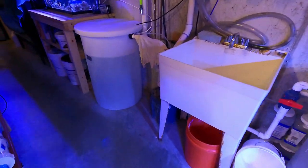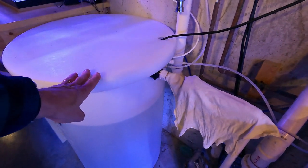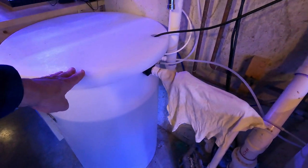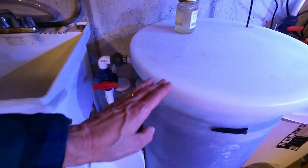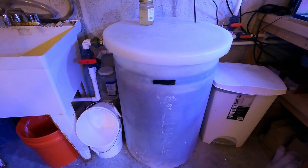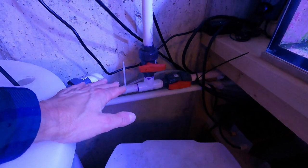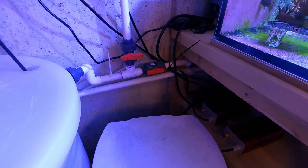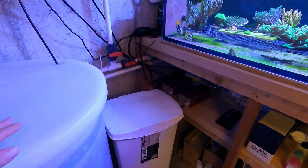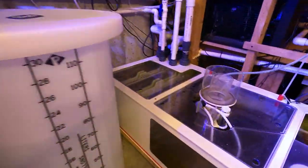I've got a 50 gallon drum of RODI water here. When I need to make saltwater, I pump it into this 50 gallon drum, mix up the salt, let it sit for a while, and then I've got another pump with some valves. When I need to put water into the Dreambox, I turn those valves, turn the pumps on, and it goes right underneath this bench directly into the Dreambox.